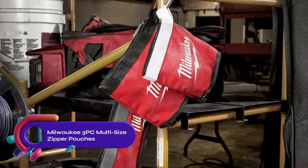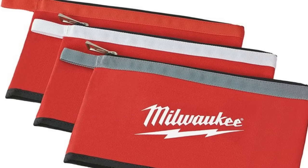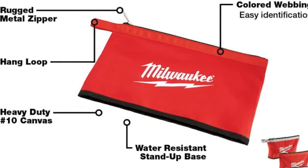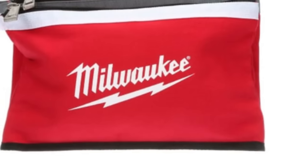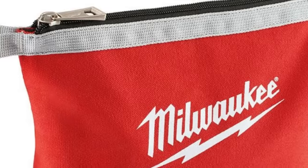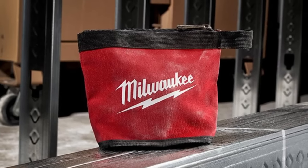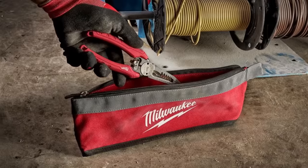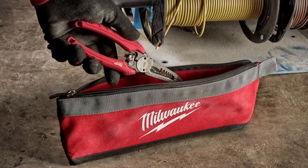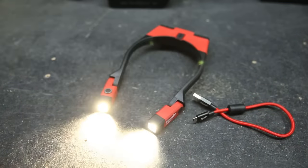The Milwaukee three-piece multi-size zipper pouches are durable canvas tool pouches designed for storing a variety of tools and accessories. Made of heavy-duty number 10 canvas with rugged metal zippers, they ensure long-lasting durability. The set includes three pouches in sizes of six inches, eight inches, and 14 inches, offering versatility for different tool sizes. They feature a weather-resistant stand-up base and a hang loop for easy attachment, making them a reliable choice for organizing tools whether you're a DIYer or a professional.